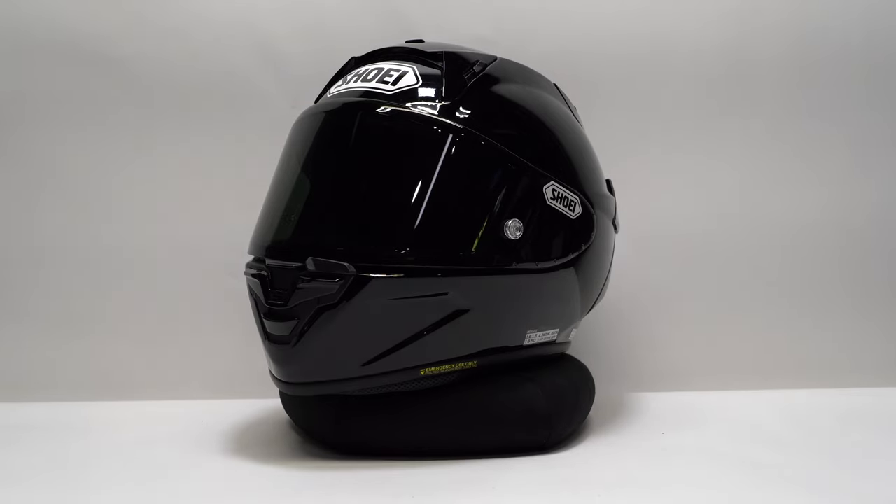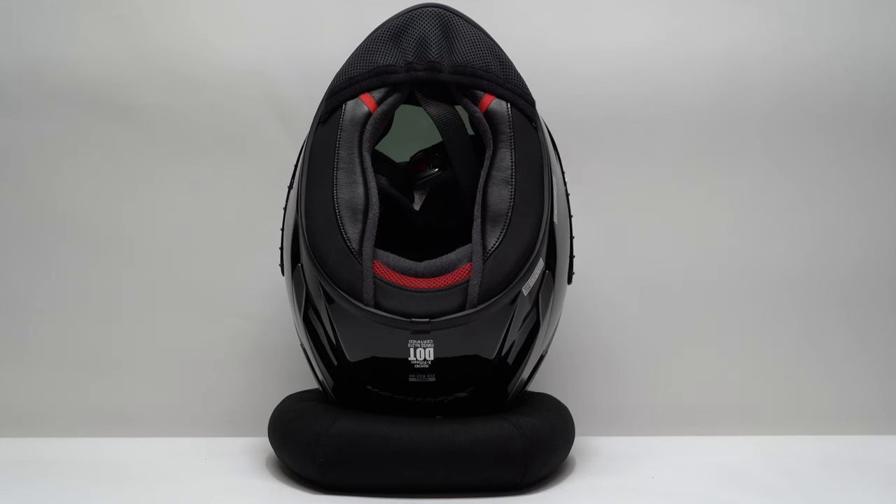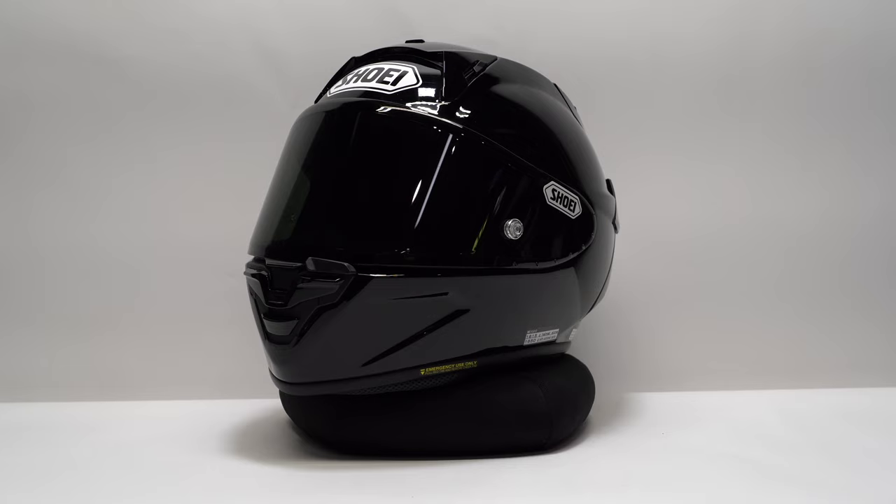Shoei really sets itself apart from the competition with its quality of manufacturing. This is a very well-made helmet — highly customizable on the interior with a variety of vents, making it one of the more versatile high-performance track-day helmets out there. As usual, Shoei stands behind this product with a five-year warranty. Alright, enough talking about the X15 — let's put it on and see how it performs on BMW's M1000RR.